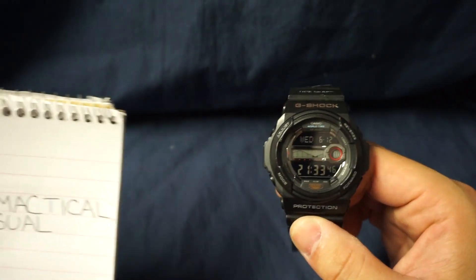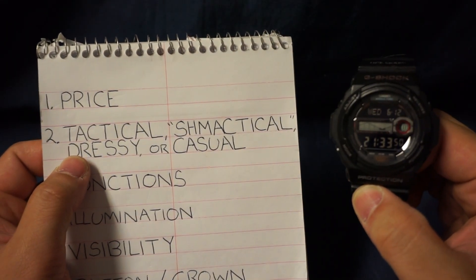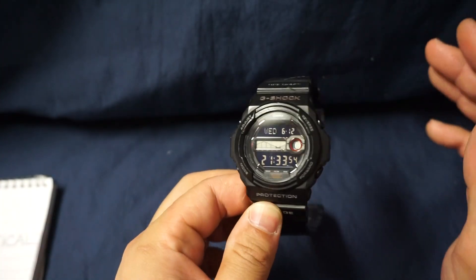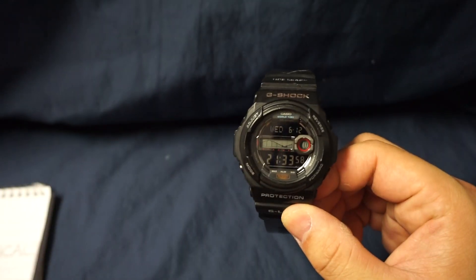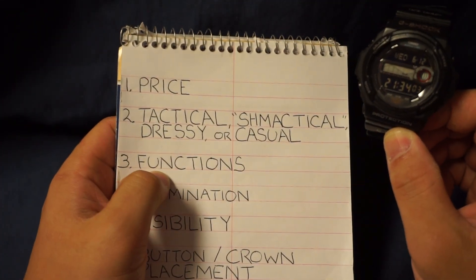Next item is tactical, casual, or dressy. I'll say that this is casual — it could maybe pass as tactical, but I think the backlight is too bright for it to be beneficial in a tactical environment.